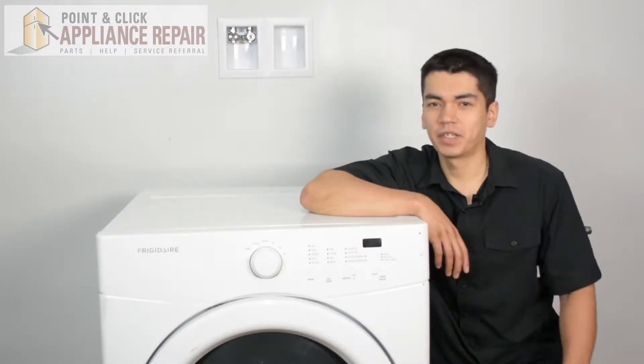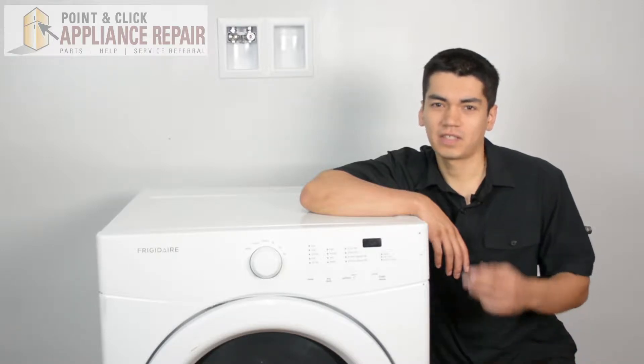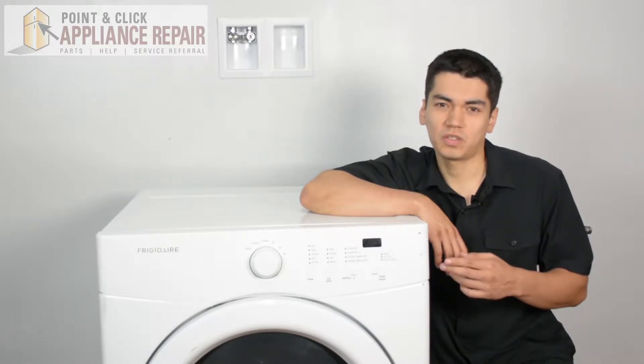So this is the dryer we're going to be using for this demonstration. It's a Frigidaire. Keep in mind you might have one that's not quite exactly the same as this, but the same technique should still apply.